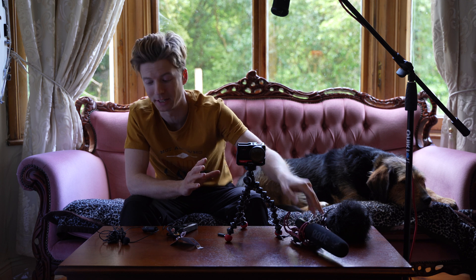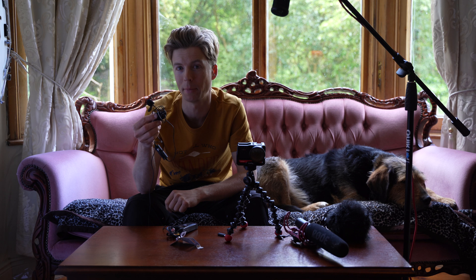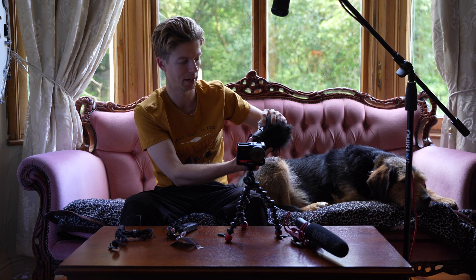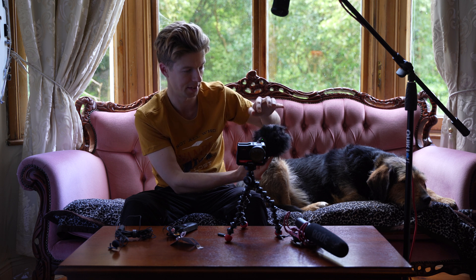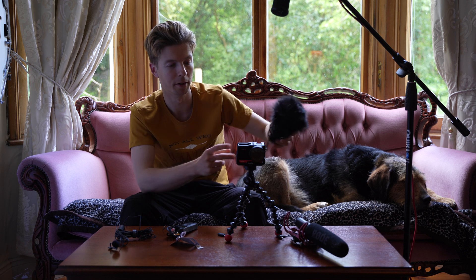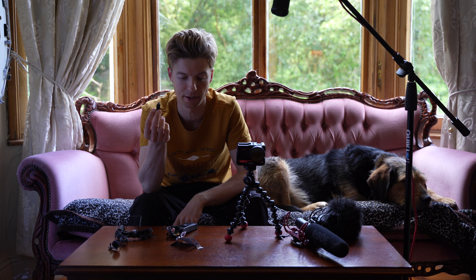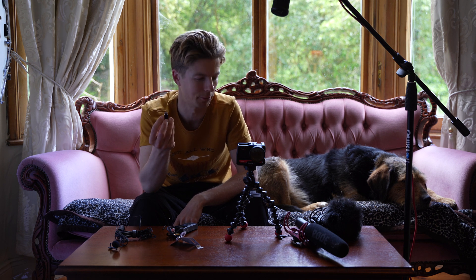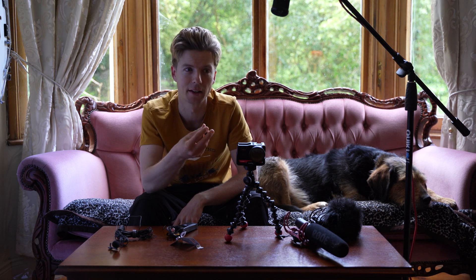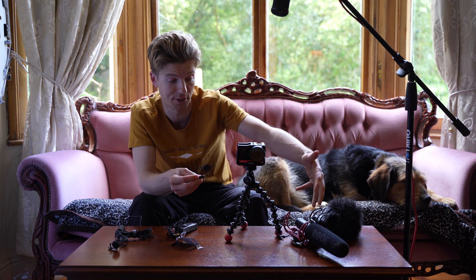One thing I haven't done yet is I haven't used this one — this is a lapel mic. One thing to keep in mind is all of these microphones do have electricity. These are both 9-volt batteries. You were warned when you buy this thing that you can't expect it to drive a passive microphone — you would need something that uses electricity to amplify the signal. That's why I thought these things would work.